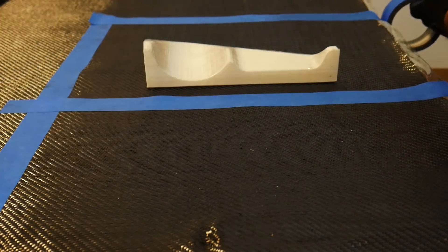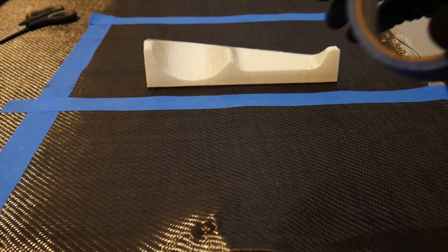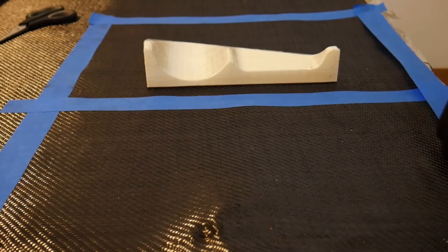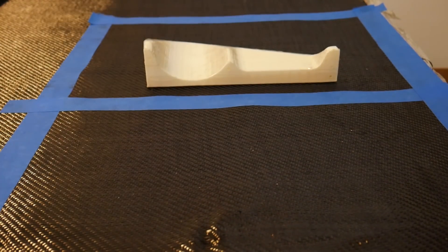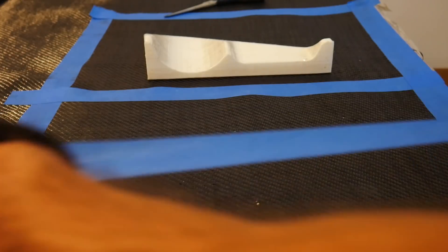We're going to be using our blue painters tape for marking the cut lines. When we make the cuts, we'll cut down the center of the blue painters tape — this is going to prevent the edges from pulling, fraying, and distorting your carbon fiber weave.